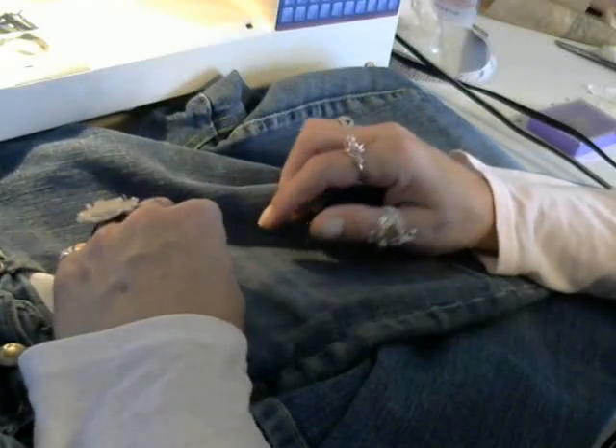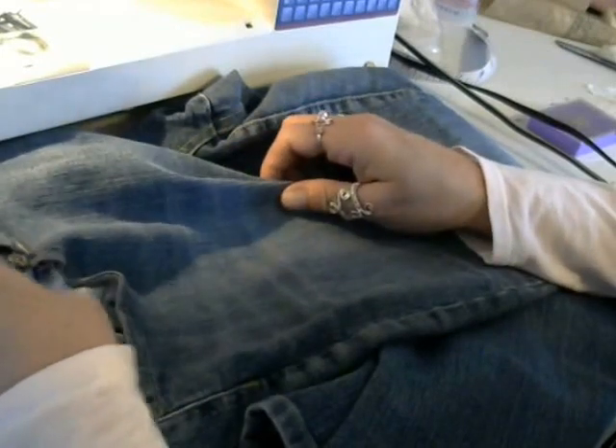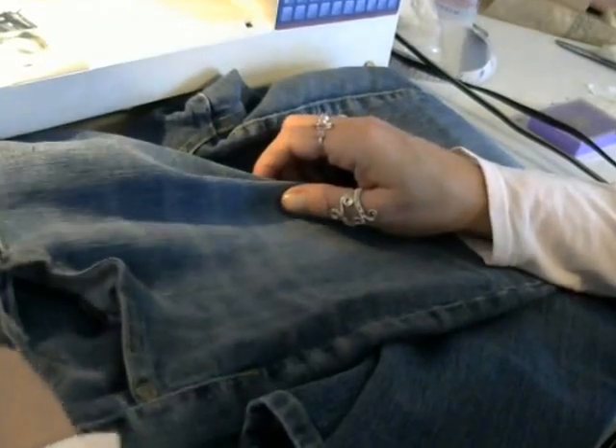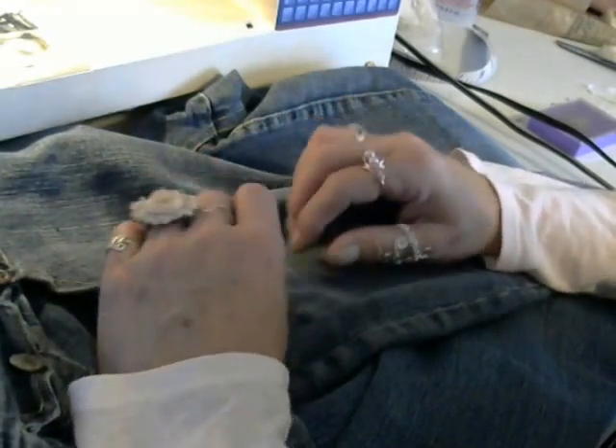Good morning crafty friends! This morning I am bringing you a little segment of our Creating Inspiration with Lace, and today I'm going to be doing a little boho project.